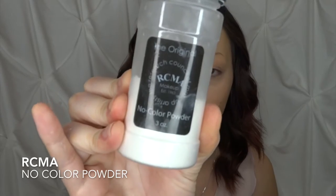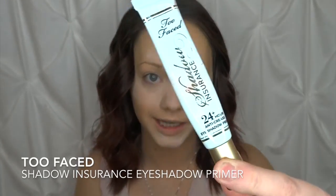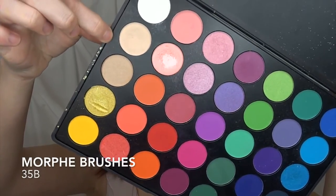Now we're going to go ahead and set our concealer. I'm going to be using my RCMA No Colour Translucent Powder with my B48 brush. Once we let that set, we're going to go ahead and do our eyeshadow. I'm going to use my Too Faced eyeshadow insurance primer, set that, and then use a shade from the Morphe 35B palette with my fluffy E27 brush.